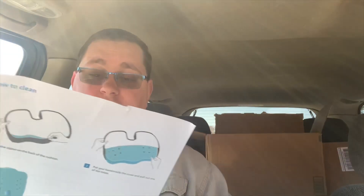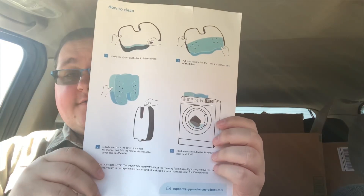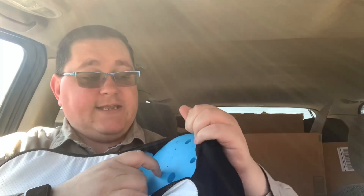One thing I did notice — you can see there's a lot of loose string. It just seems like extra loose string or something, nothing that seems to worry about. The outside of it does come off so you can wash it — you've got your zipper right here. So you can take it out, wash it, and then put it back in.